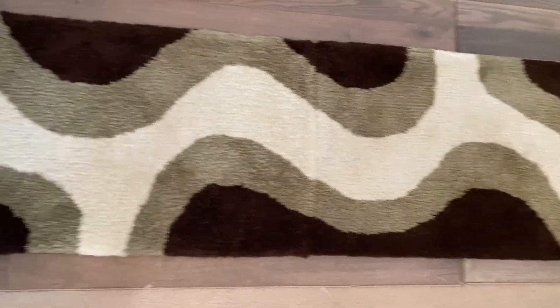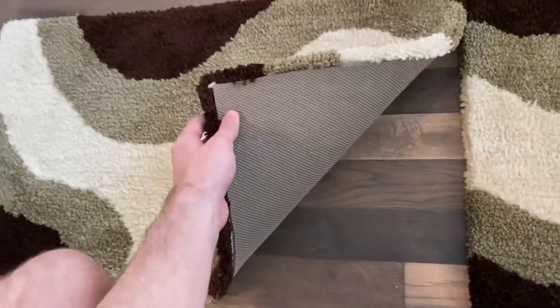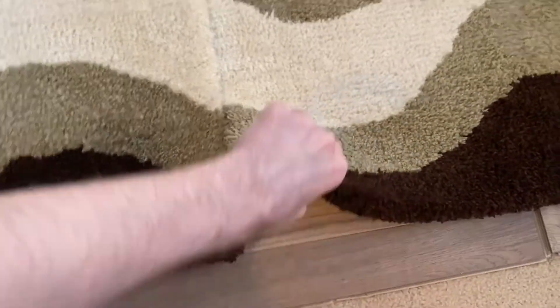But yeah, that's pretty much all for this video. Hopefully you enjoyed if you made it this far. And I'm planning on making more rugs. Hopefully I'll do a better job at documenting the process. But yeah, that's all for now. Adios.